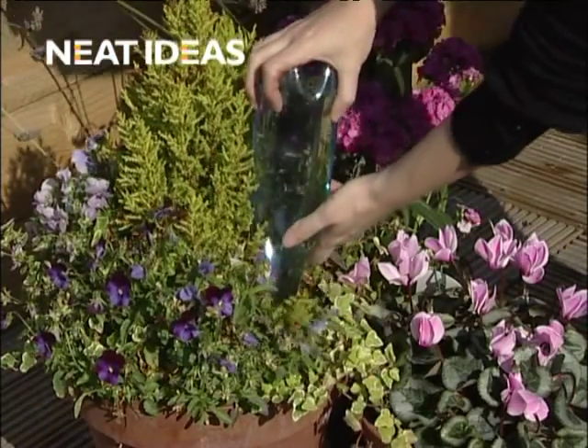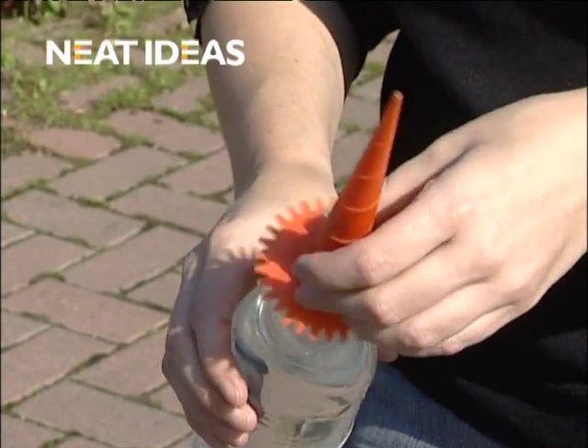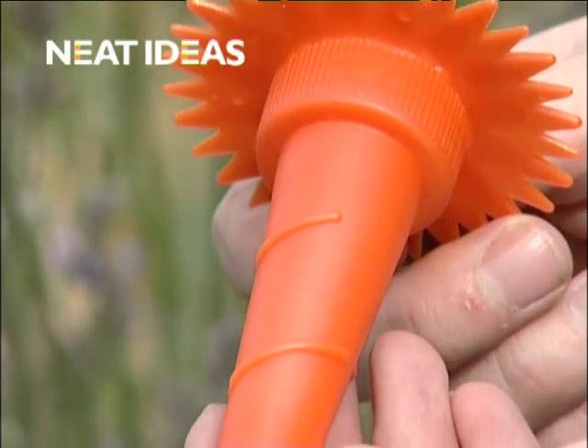Water and feed your plants and flowers while you're away with the Watering Spikes from Neat Ideas. A great way to recycle empty drinks bottles, watering spikes will fit most sizes and makes.